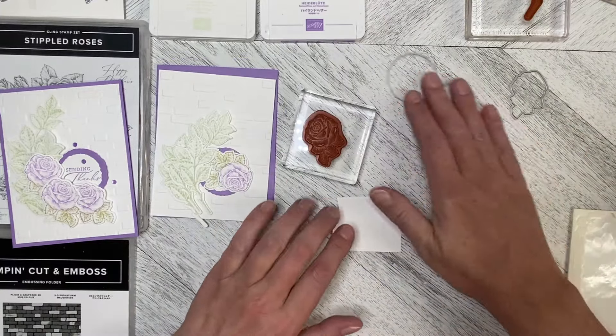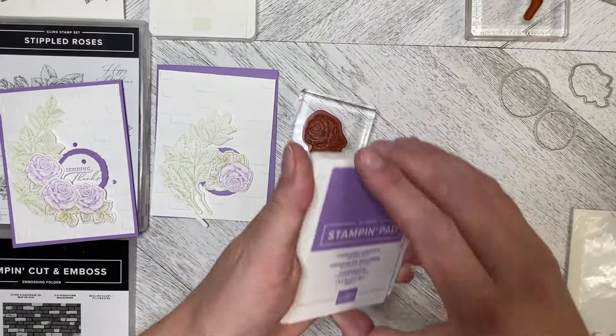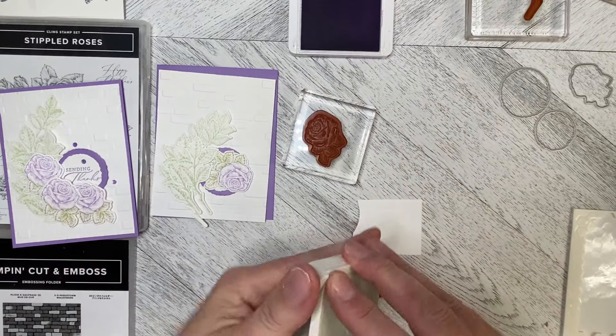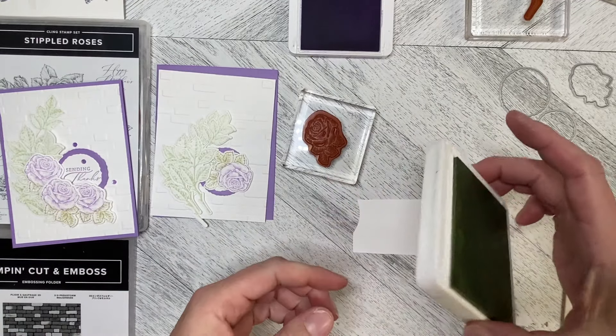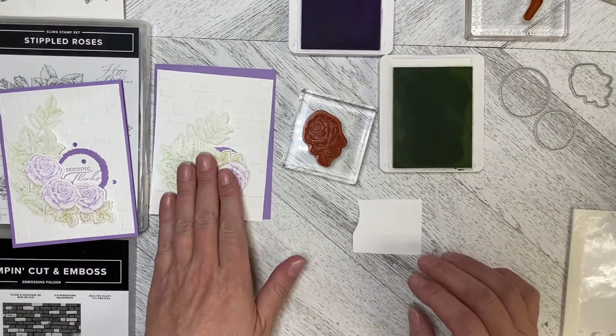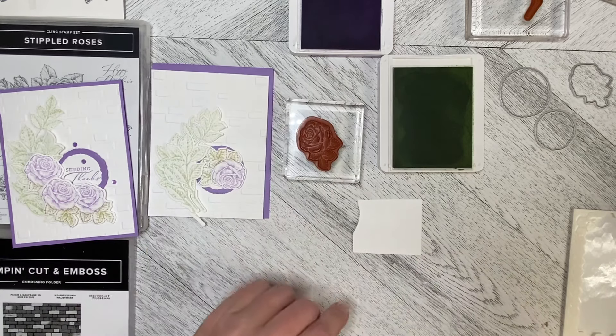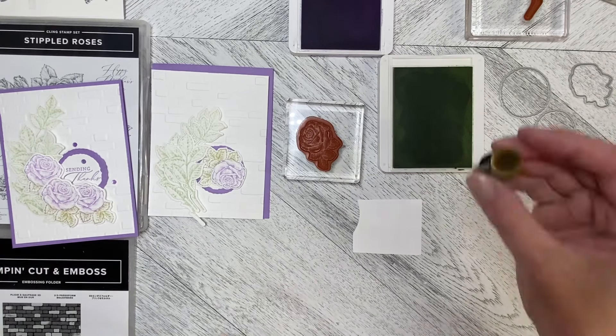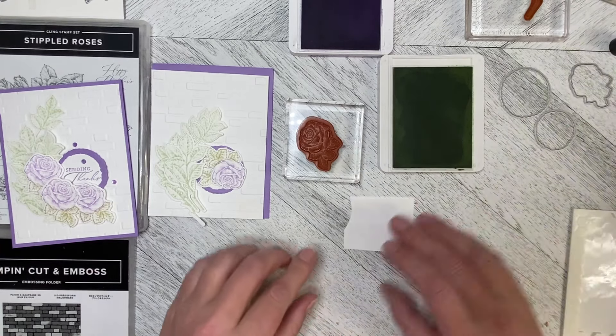I've got the stamp, my Highland Heather ink pad, and my Soft Seafoam — which is how I stamped the leaves. I've also got a sponge dauber that I can use with the Soft Seafoam.